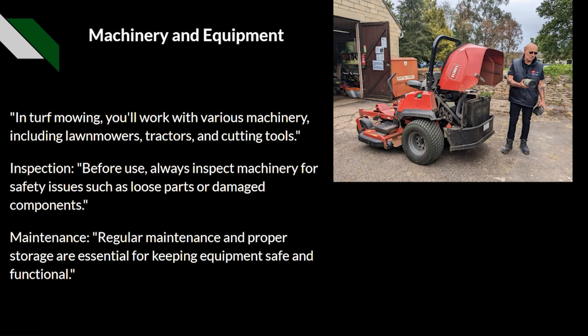In turf mowing, you'll work with various machinery including lawn mowers, tractors, and other cutting tools such as strimmers and hedge cutters. We should always inspect these before use — this is big, dangerous, noisy machinery. We need to carry out the correct pre-start checks and post-use checks to ensure the machine is safe for the next user, including checking for loose parts or damaged components. Regular maintenance and proper storage is essential for keeping equipment safe and functional.